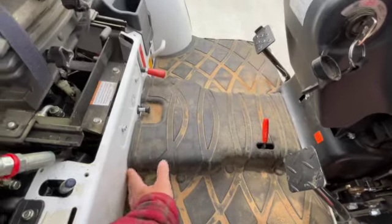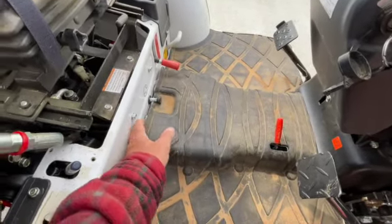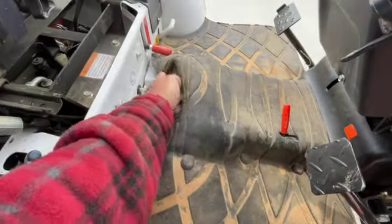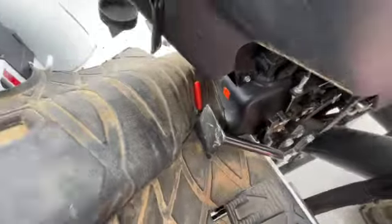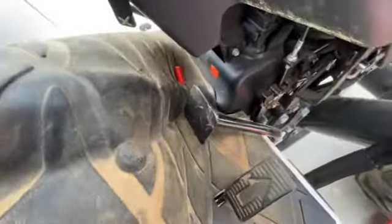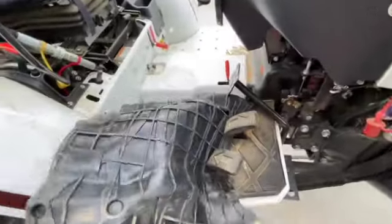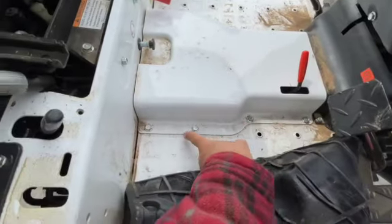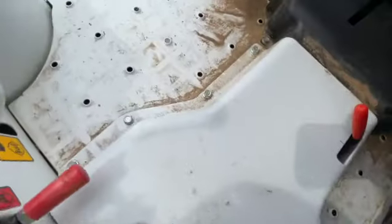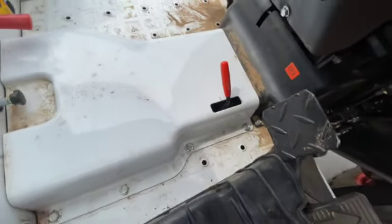So I noticed the rubber mat comes out. I just fold that underneath the pedals and these bolts are exposed, and there's some on the other side. I'm going to take that off and see if I can figure out what's going on here.